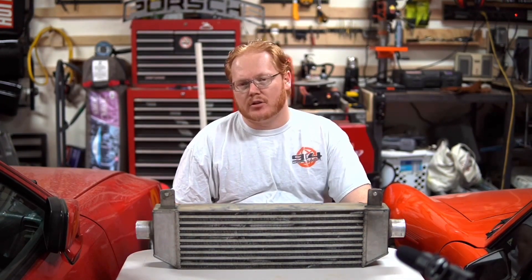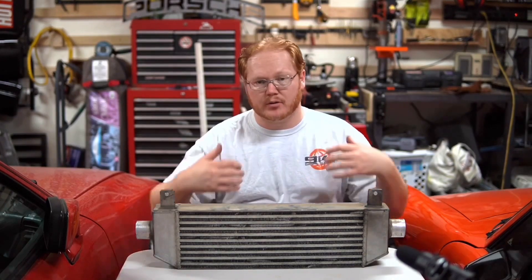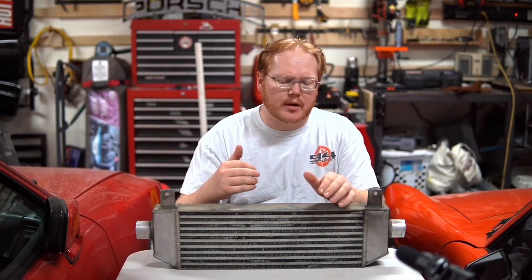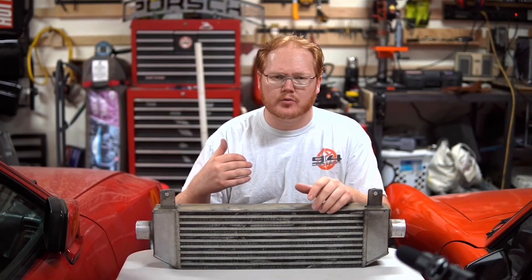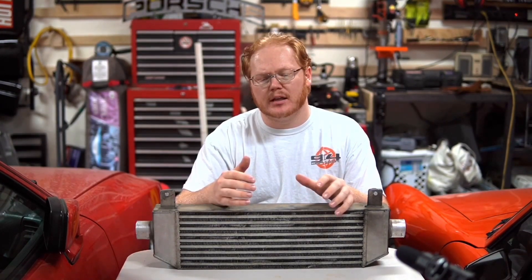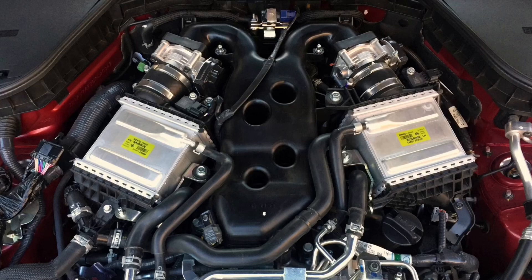Soon manufacturers started to use intercoolers and would even advertise that in the branding of the car. One of the biggest issues with intercoolers is that they take up a lot of real estate, especially the plumbing that has to be run to the front of the car in most cases, and what that long plumbing does for turbo lag. As manufacturers tried to package more and more inside the engine bay, engineers looked towards different ways of packaging intercoolers, increasing efficiency, and having a more consistent air inlet temperature. That's where air-to-water intercoolers come into play.